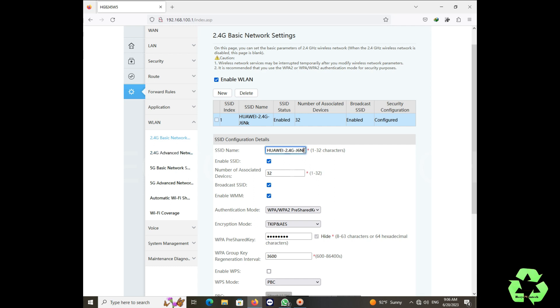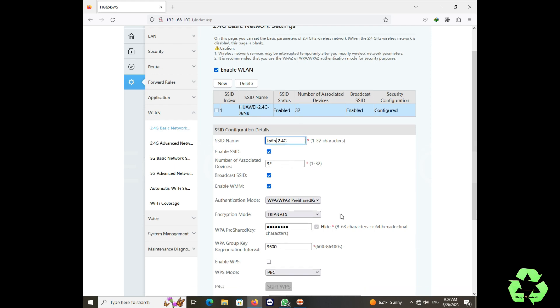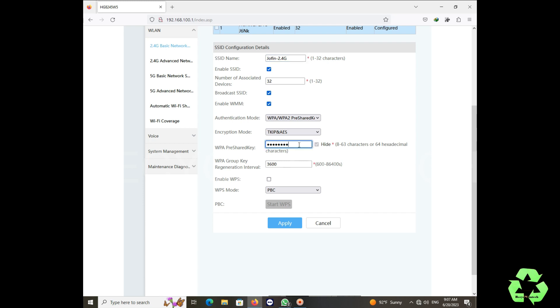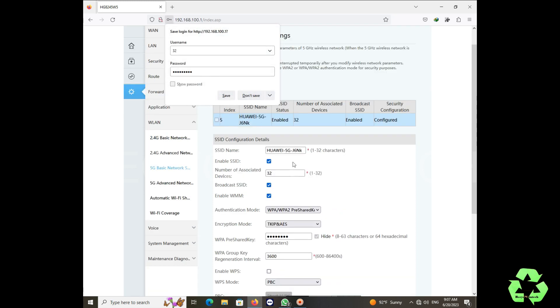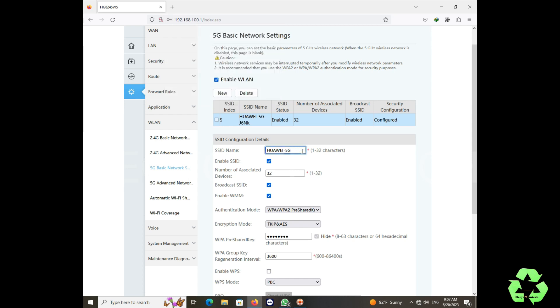There are also Time Settings, Media Sharing, ALG, DNS, and DDNS — many more settings are there. At present we are just configuring this like a router only. In Wireless LAN we are going to rename the WiFi name and password. This is the 2.4GHz section — you can put whatever name you want. If you remove the 'Enable SSID' tick it will disable the WiFi. You can also rename the WiFi pre-shared password. I'm connected on 2.4GHz right now so I will change the 5GHz settings first.